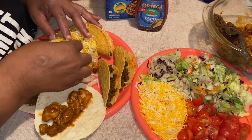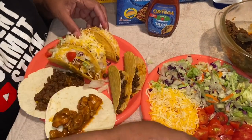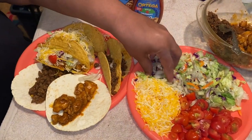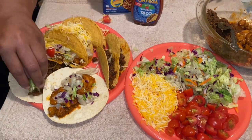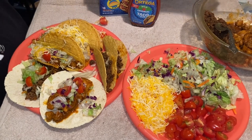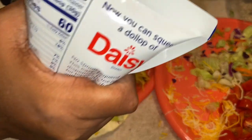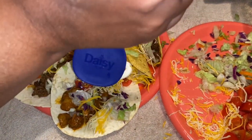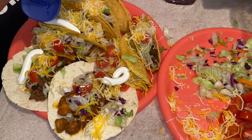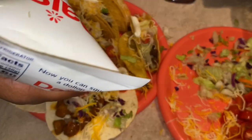Then a couple of baby tomatoes on top. That's how you build up your tacos. We put some lettuce and tomatoes on both the chicken and beef tacos, then come in with some sour cream. It's cold — we should have let it come to room temperature — just a little bit of sour cream on each one.